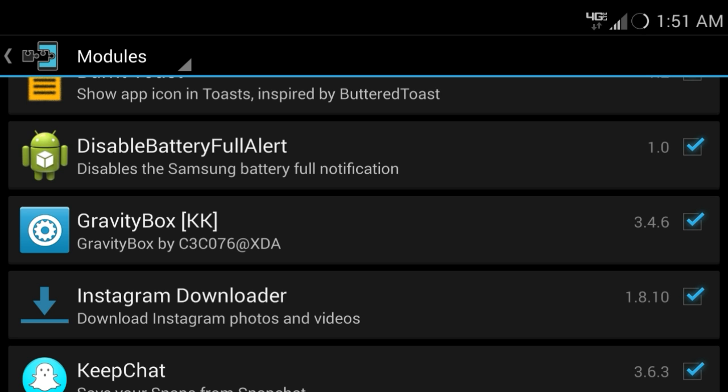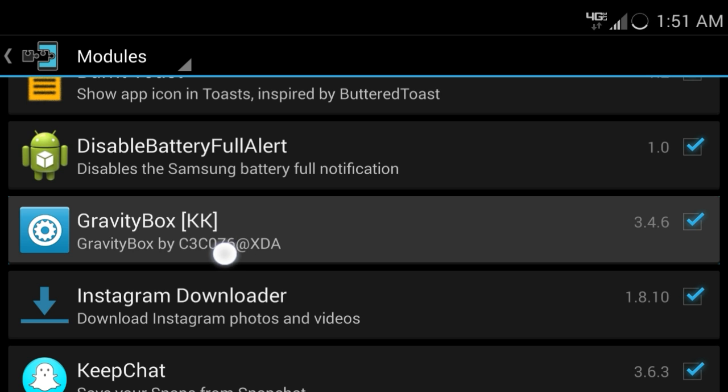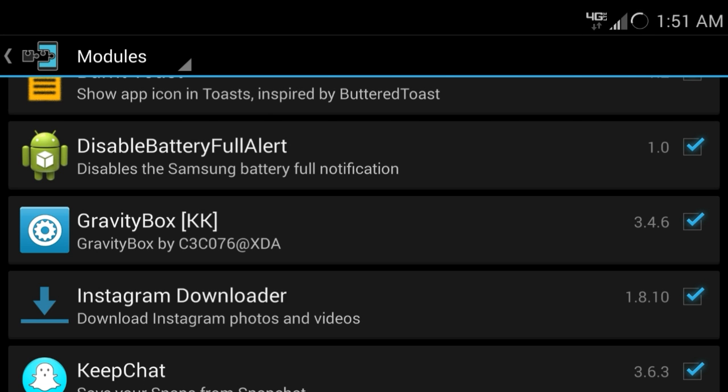I'm using my Galaxy S4, so that's Kit Kat — that's the KK version right there. I know there's a Gravity Box for Jelly Bean as well — there's Gravity Box JB. So you guys have to figure that out yourselves.